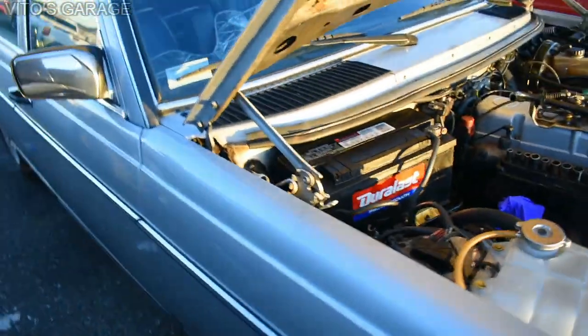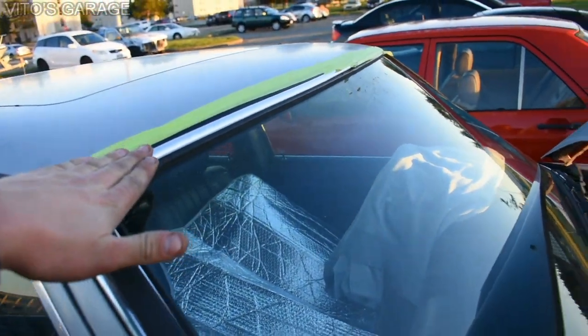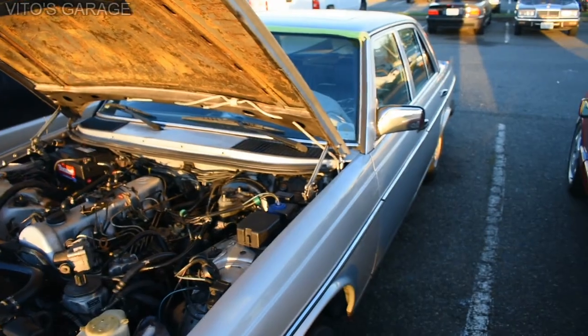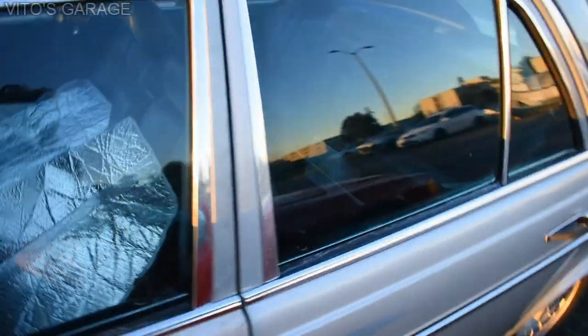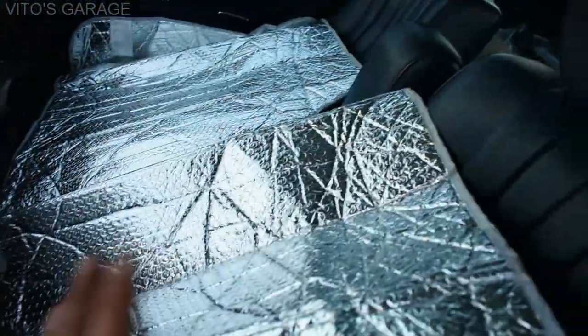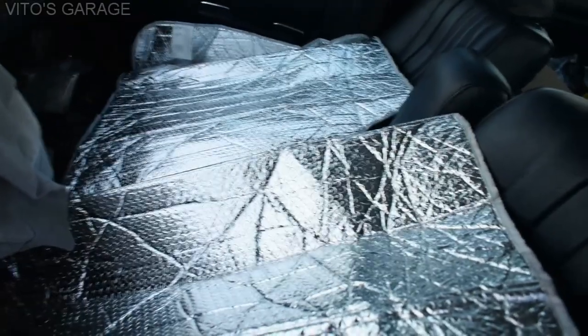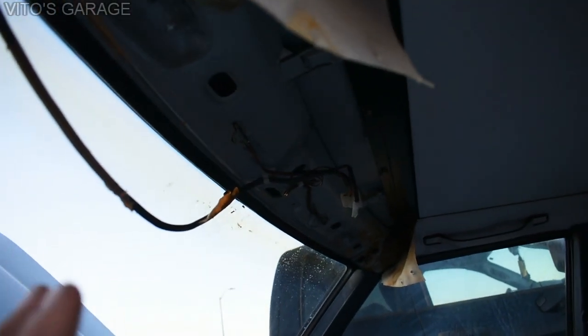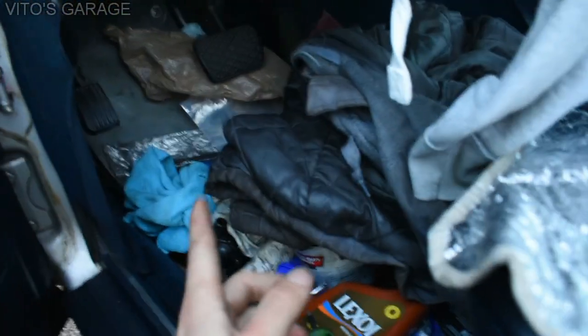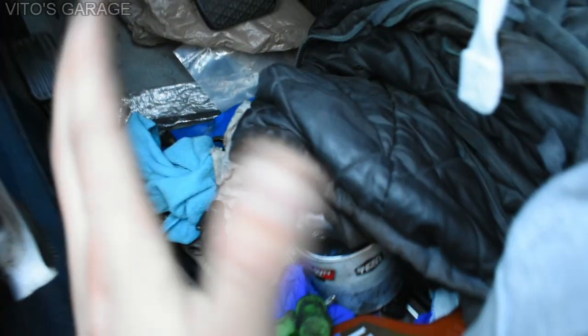My windshield right here is taped up because I'm chasing water leaks. It's really important to watch out for water leaks - as soon as it rains, lift the carpets and check. Make sure to lift the carpets very often on these W123s, W126s, and other cars. There are still some water leaks but they're coming mainly from this top area. After it rains a lot it starts accumulating right here and then travels all the way back - that's really bad.